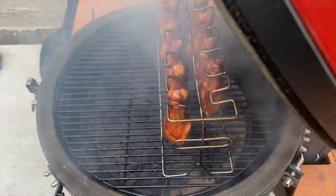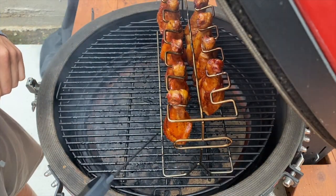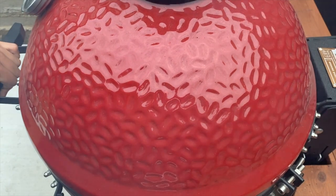Okay, we should be done. Let me just poke one. See that juice pouring out of there — that is exactly why we pickle brine. So we are done.